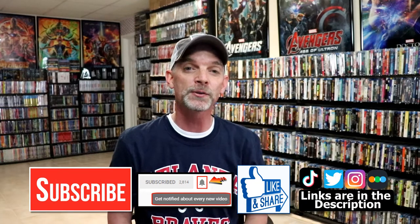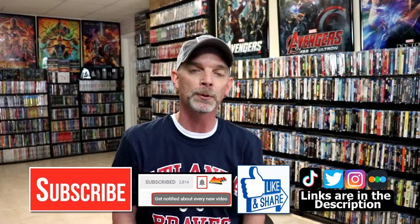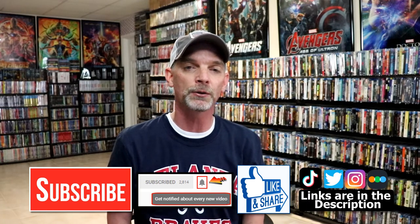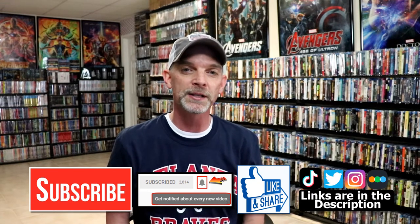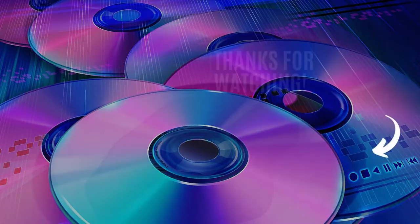Please leave me a comment below and let me know what you think about this steelbook release and this unwrapping, because I really do enjoy reading your comments. If you like what you saw here today, please give it a thumbs up and share the video. If you haven't subscribed to my channel, I'd really appreciate it if you'd subscribe, and please remember to hit that notification bell so you can be notified every time I upload a new video. If you haven't found me on my social media accounts, I'm on Instagram, TikTok, and Twitter. And if you'd like to find out what I've been watching, you can find me over on Letterboxd. I do have links below. Thanks again for watching and we will see you next time.